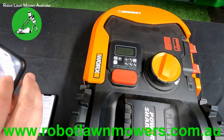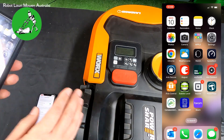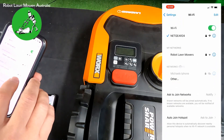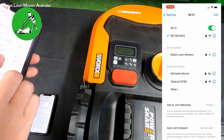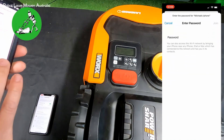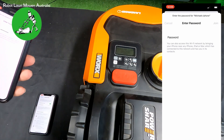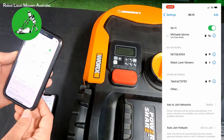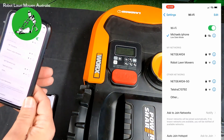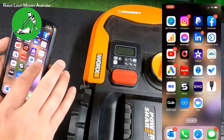We then grab our other phone — this is the phone we'll use to actually connect to the robot. We need to make sure it's connected to the same Wi-Fi as the robot. So we go into Settings, go into Wi-Fi, and connect to this phone — this one is called Michael's iPhone. It asks for the passcode, which is the password on the other device: one two three four five six seven eight. We join, and now this phone is operating off the internet from the other phone.